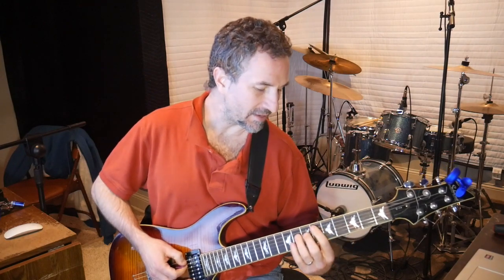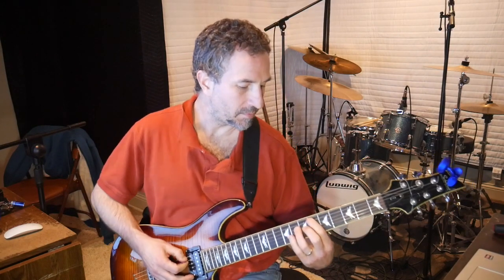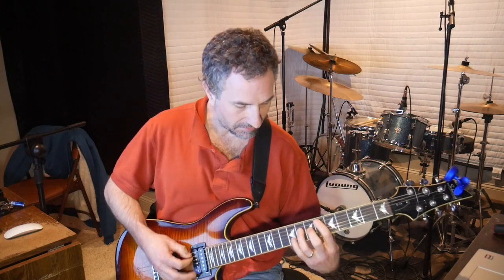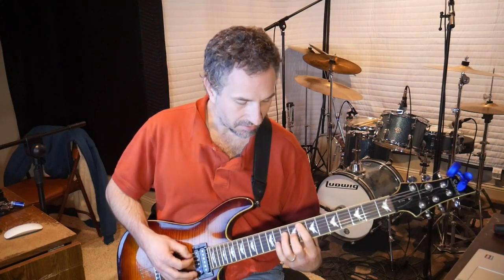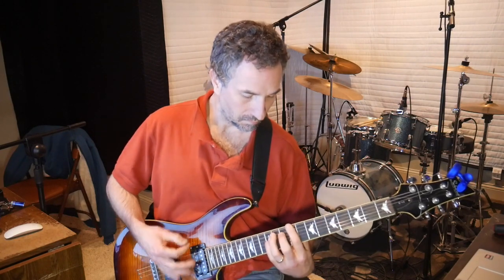The next chord: you put your pointer finger on the 6th fret of the A and your ring finger on the 8th fret of the D. Slide that up two more — one, two, three — slide it up to where your pointer finger is on the 8th fret of the A and your ring finger is on the 10th fret of the D. He just hits it three times straight — he doesn't embellish it, just hits it three times.